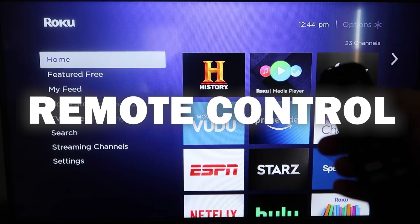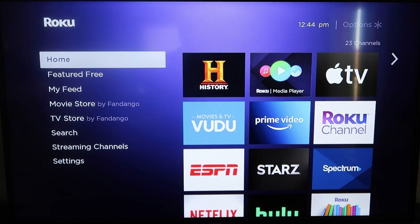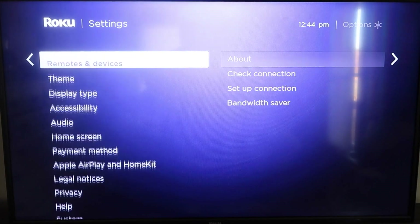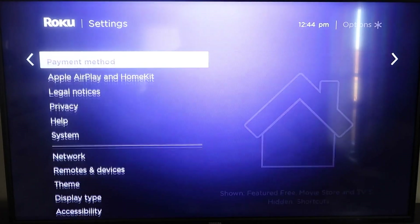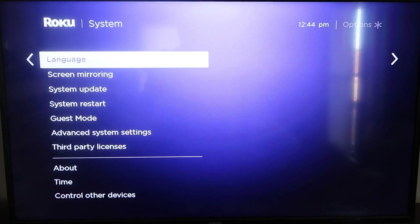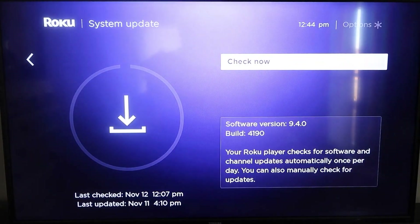First thing you're going to want to do is grab your remote control and hit the home button. This is the home screen, and you're going to want to make sure that your Roku is all the way up to date on its latest firmware. Go down to System, click over, then go to System Update, click OK, and then click Check Now — it'll make sure that it's on its latest software update.